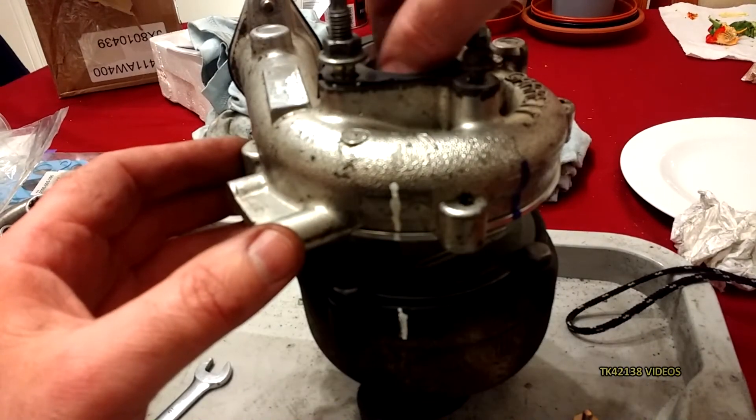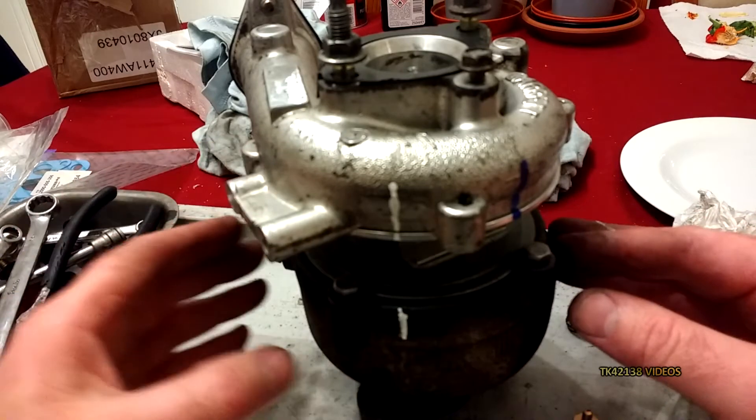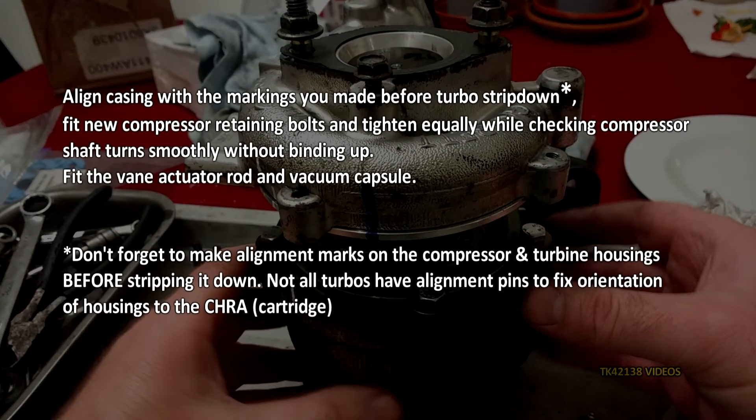And obviously make sure the turbine still rotates without binding at all, especially when the bolts go on.